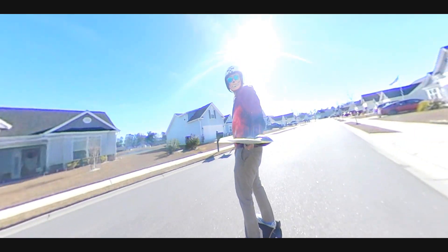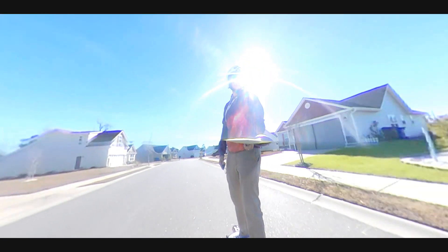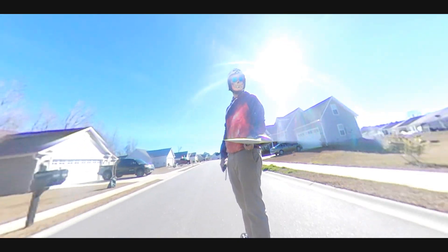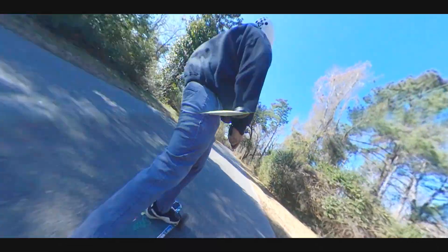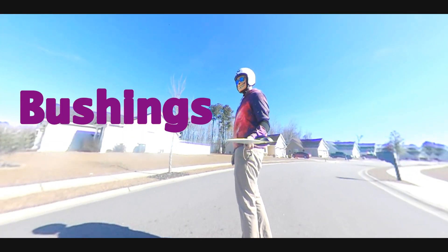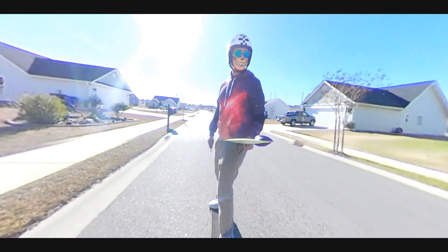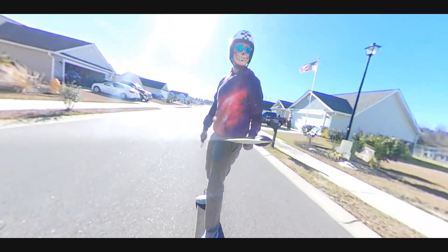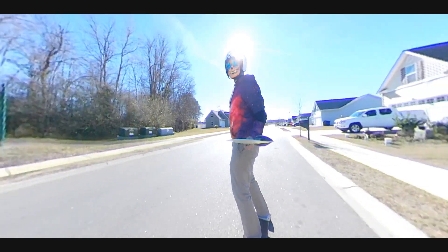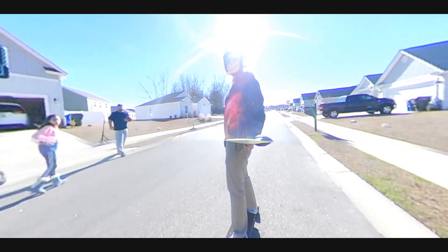I feel like double kingpin trucks get an extremely bad name in the community because a lot of people fall off of them. I'll admit I've caught speed wobbles in the beginning, but I ride my board very fast on double kingpin trucks and it's actually really stable. I plan to swap out the bushings for some yellow Orangatang Nipples and Knuckles — maybe make it a little more reactive. The front truck will be a purple Nipple on top and Knuckles on the bottom, and I think that board would just come alive, but you've got to tighten that back truck pretty tight.